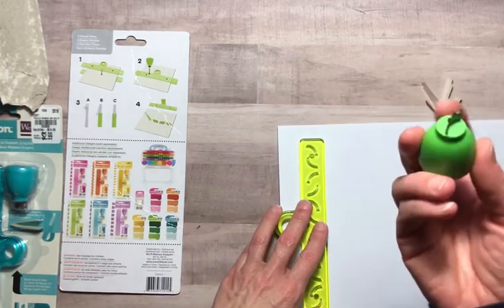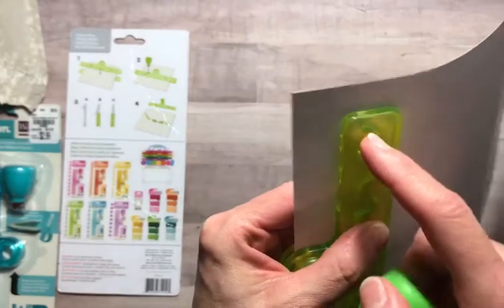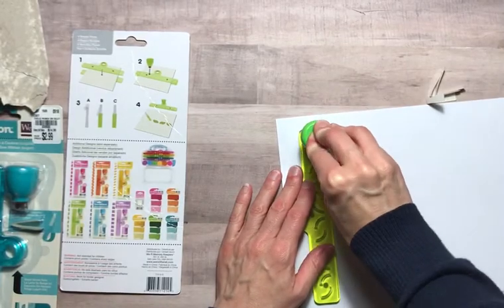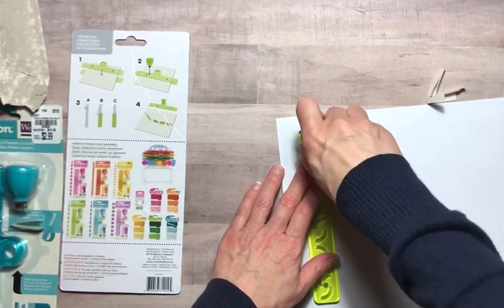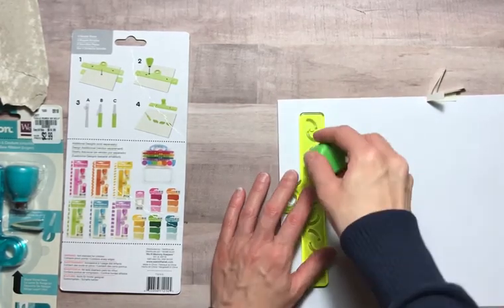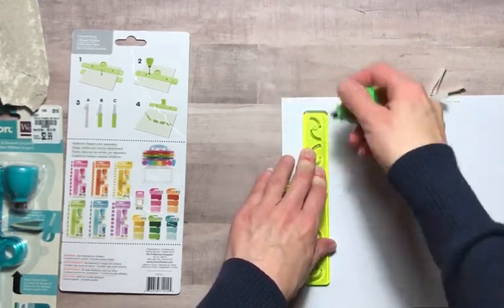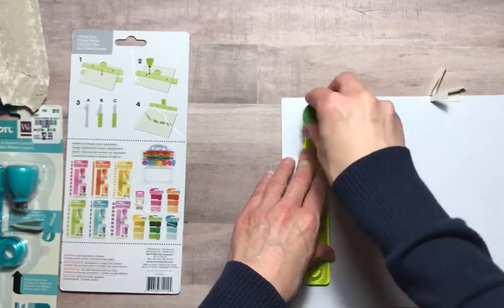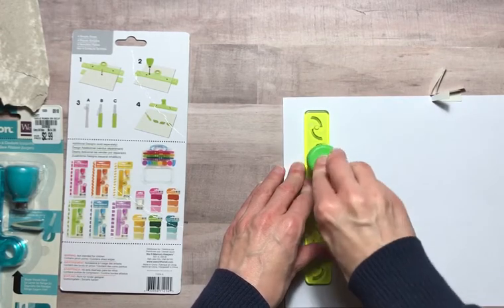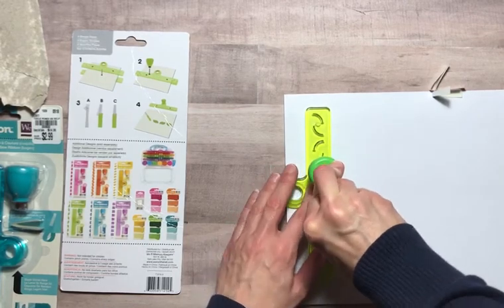You take the blade and line it up with these lines here, then push it in — it's supposed to cut the paper. The first two I did did not go in all the way, so you have to push a little bit once you get it in there. You put it in and push. You can definitely tell the difference when it goes through.